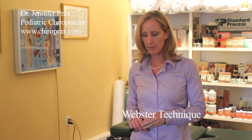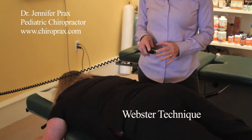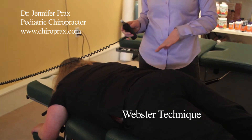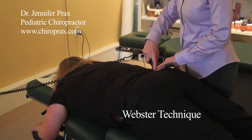Different chiropractors use different types of techniques. We have a drop piece here. We can also use what's called an activator. And I have a pole star here which is able to introduce a little bit of a vibration type motion into the pelvis. So we'll go ahead and do her adjustment — very gentle.